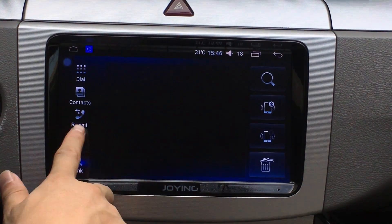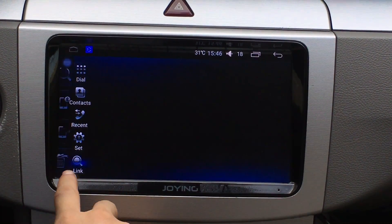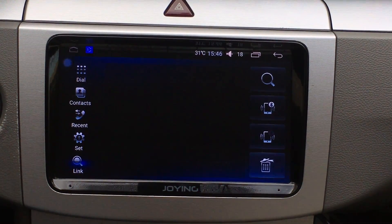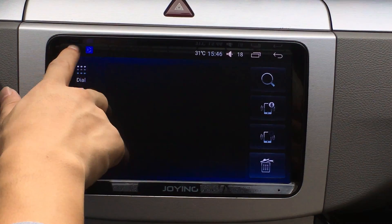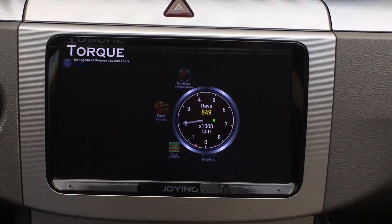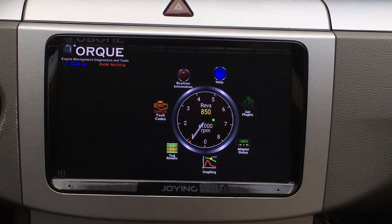It shows nothing. Password entering 1, 2, 3, 4 and then nothing appeared in Bluetooth. Just open the Bluetooth application. You can check the speed data and you can check. You can check engine speed.